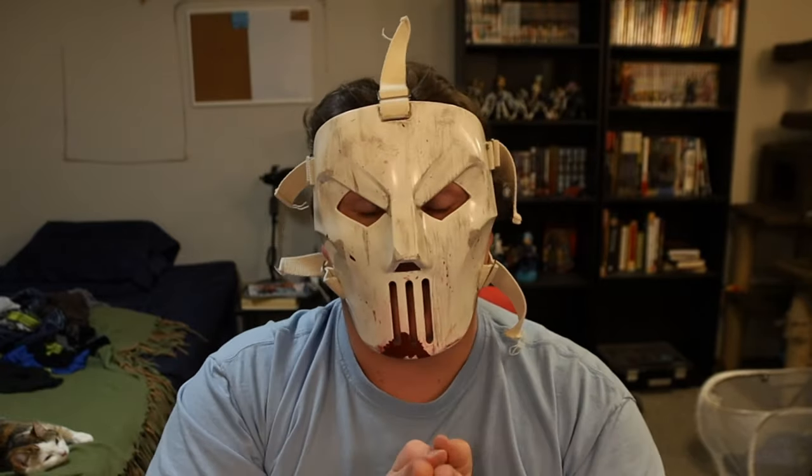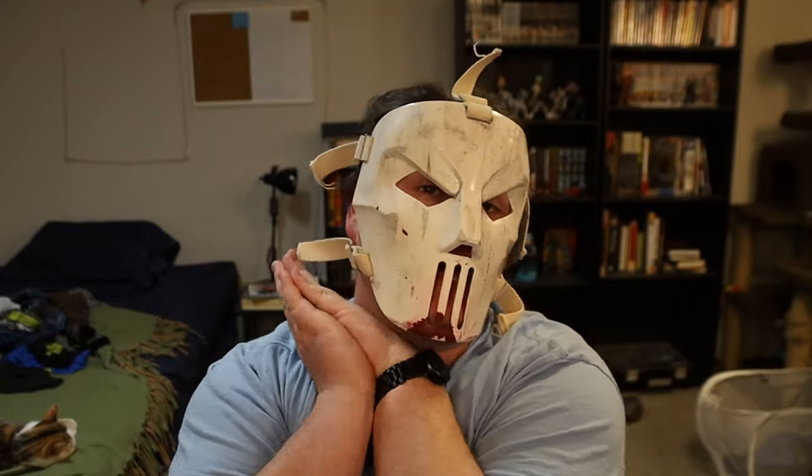Gonna start with my masks. Starting off we have the Casey Jones mask from the Teenage Mutant Ninja Turtles movie — one of my personal favorite movies from the 90s. I'm actually working on an entire Casey Jones cosplay because I want to rework the costume from a couple years ago that I did for Halloween.